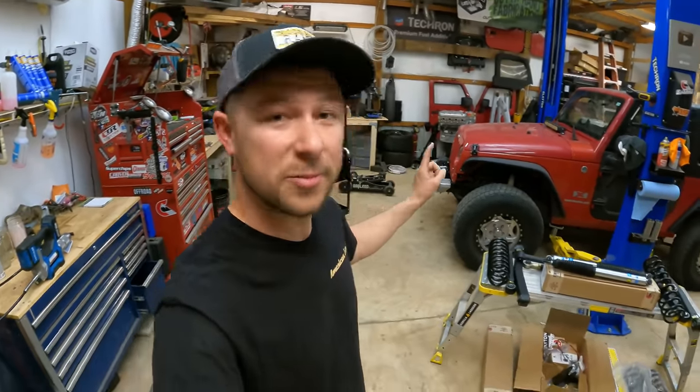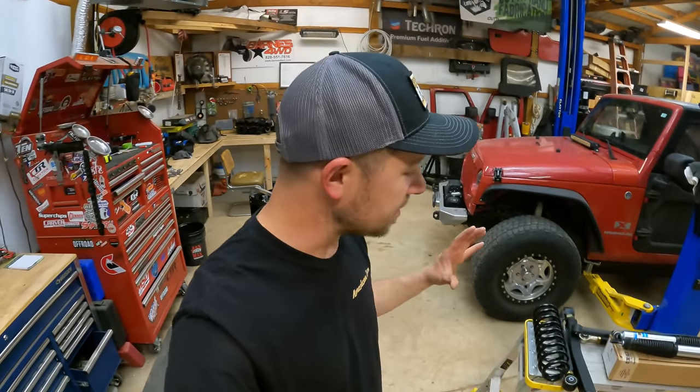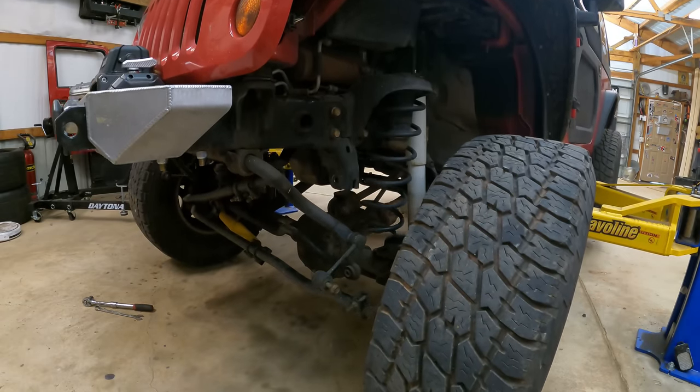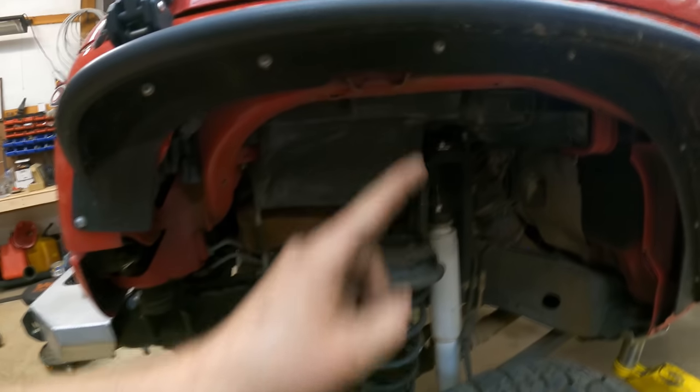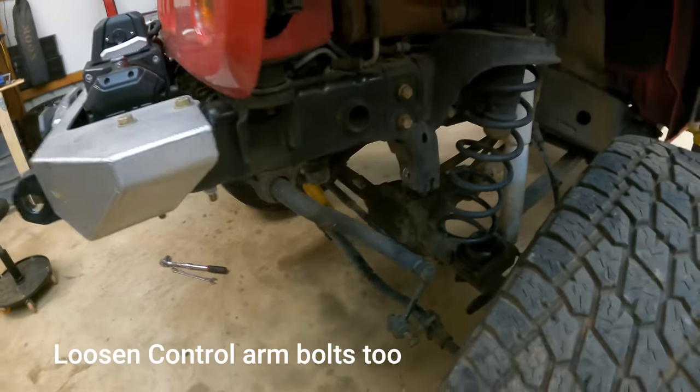First things first, we're going to remove the spring and shocks on both sides of the front axle so we can slide the new lift springs and longer Bilstein shocks in place. I started off by removing the shock nut up on top, the sway bar end link, and then went ahead and did the track bar as well.